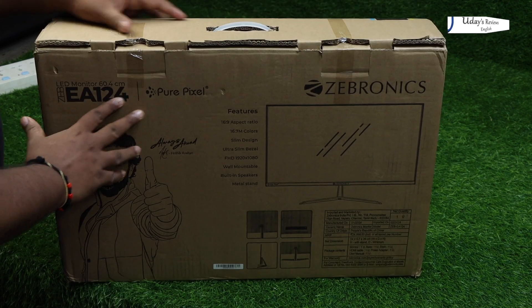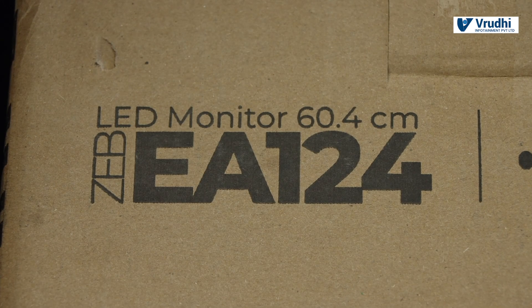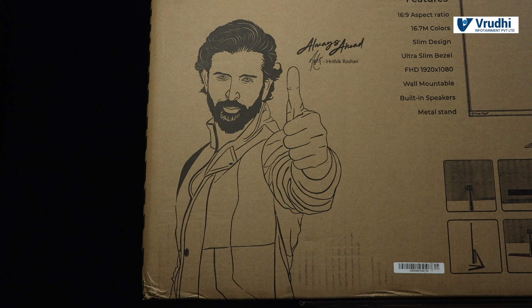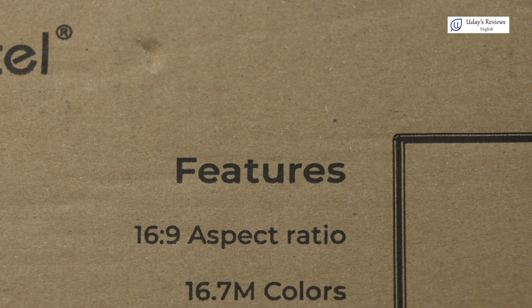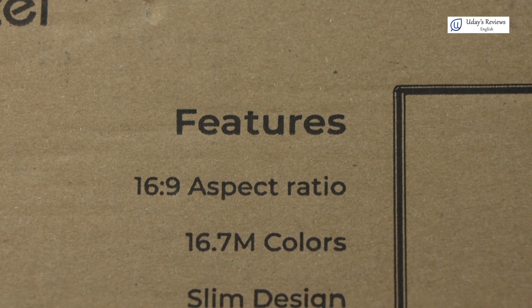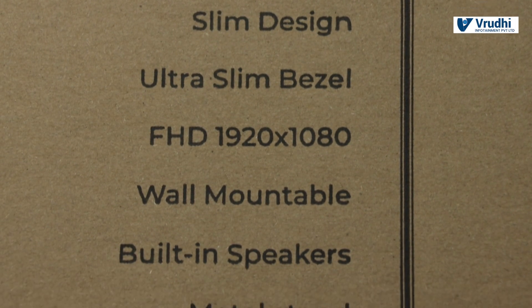Over the back, you have some more details. The model number is mentioned here, pure pixel is mentioned. This is the Hrithik Roshan — his vector image is mentioned and he is a brand ambassador. A few features are mentioned here like 16 by 9 aspect ratio, 16.7 million colors, slim design, ultra slim bezel, FHD. It is wall mountable also, with built-in speaker and metal stand.